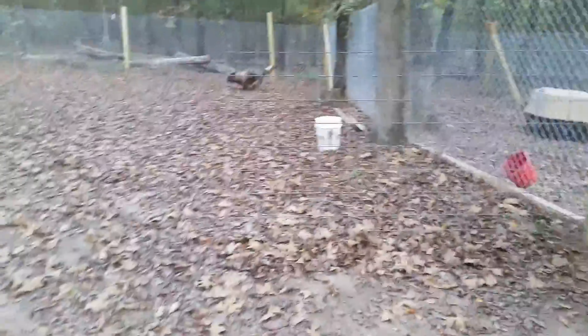Got Huna here, a German Indian dog. Moving her down to the bigger exercise run to show you just how easy it is. Let her out, she'll come down here with me, open up the gate, and she goes right in.